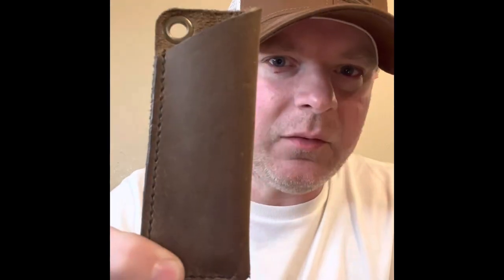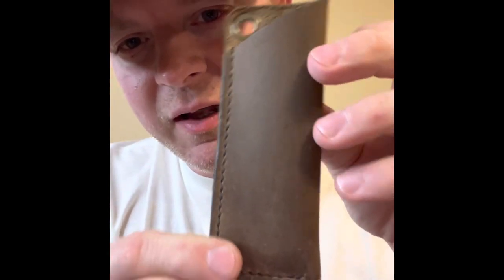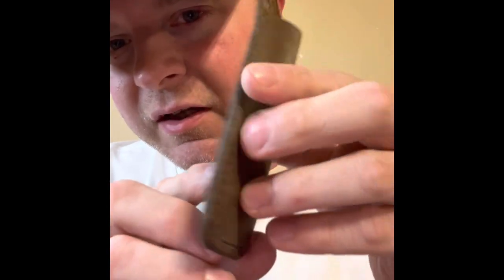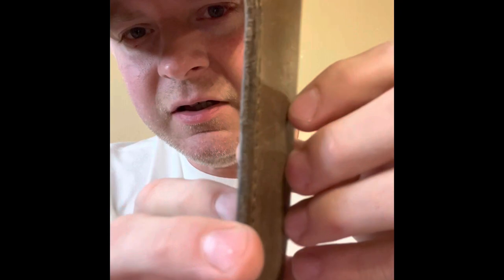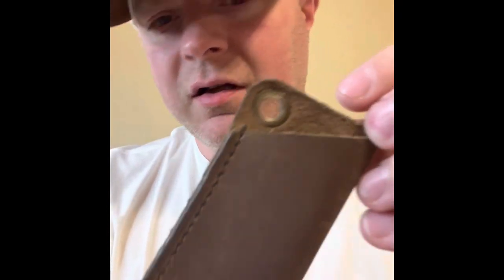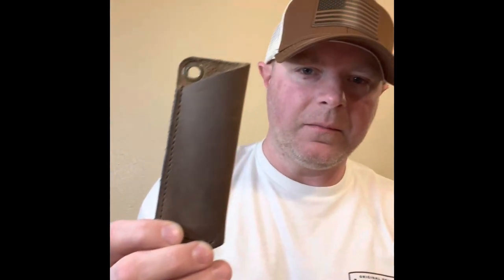I figured why not just give away a third one now? We're here, let's do it. So I made this one. I carried it like one or two times with my 72GC and it looks brand new — no use on it. It has antique brass hardware on it. So we're giving away three pocket slips.